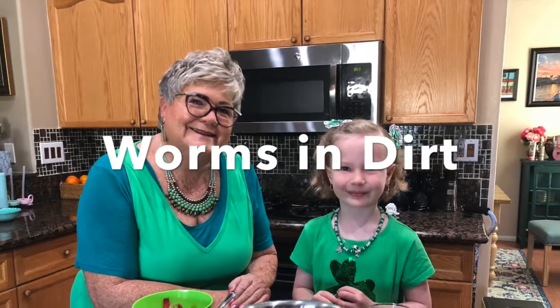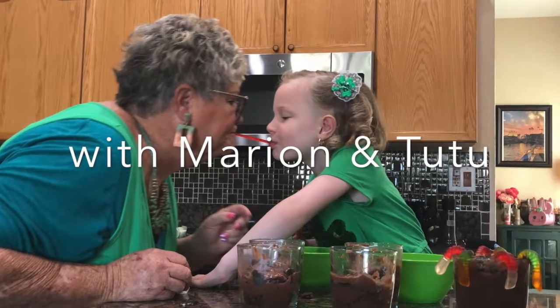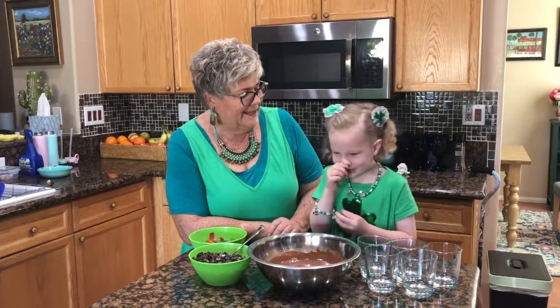Worms and Dirt with Marion and Tutu. Hi, this is Marion Sariton with his true chef. What's your name? Michelle, or Tutu. Michelle McKittrick. And today we'll be making Worms and Dates.